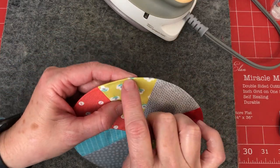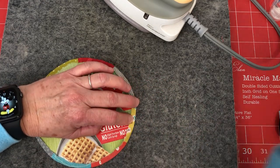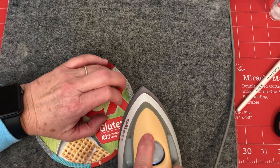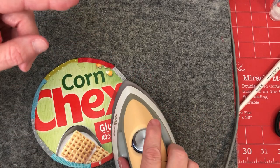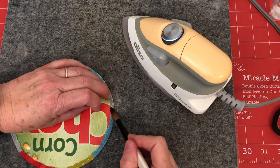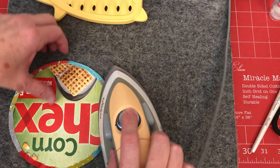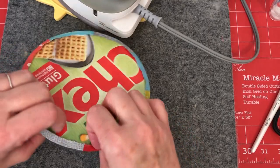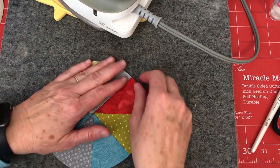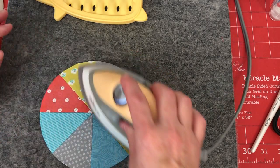Here's a spot that looks a little bit pointy — if I look to the back it's pleated right out there next to the edge. I can just take my paintbrush, re-dampen that little spot, and press it over again to get rid of that little point on the edge. When you're ready to appliqué, let it cool and dry, then pop the cardboard out and use it on your next one. You can repress to make sure the edges are nicely turned under, then you're ready to appliqué.